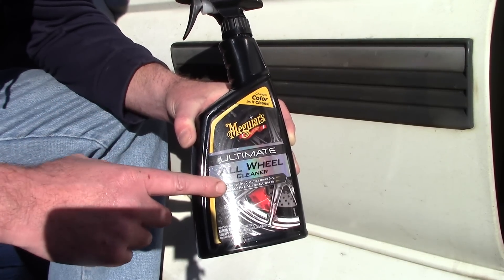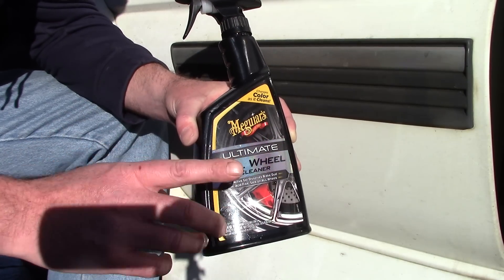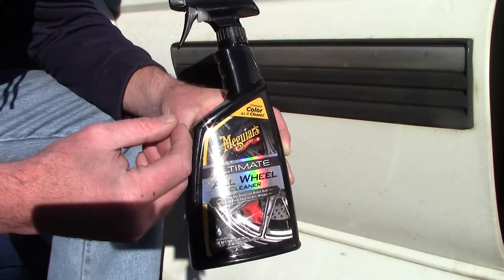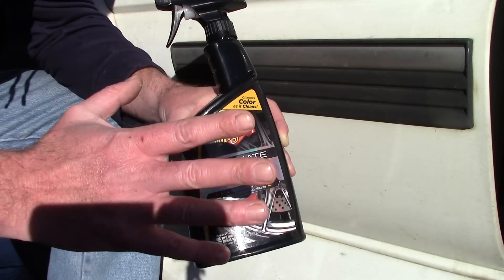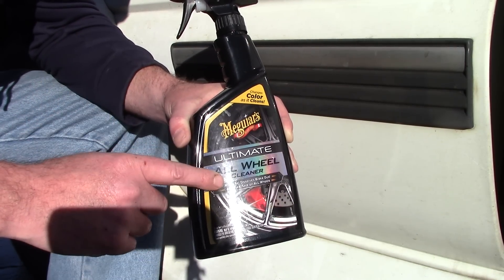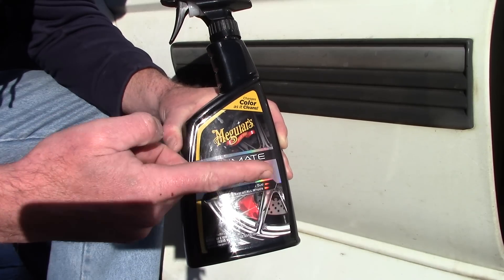So it's a nice alternative to something like Iron X. I'm not going to be testing this on the wheel — I want to show you how well it works on paint. It's pH neutral, completely safe. The active ingredient that has the ability to break down ferrous metals on the paint is the same as Iron X and Optimum Ferrex.